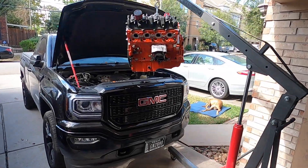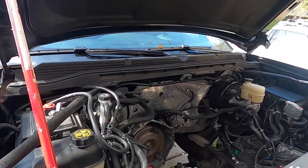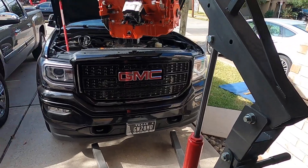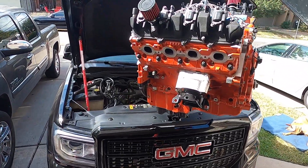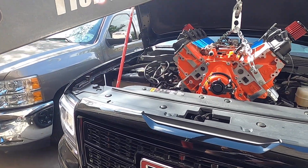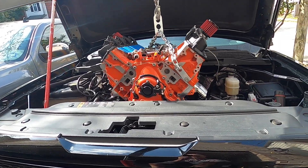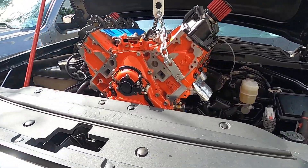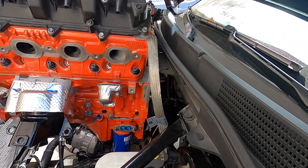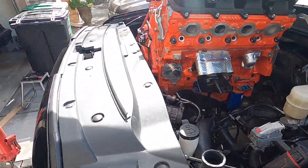One thing led to another and we're just about got it in — swinging it in over the sloped driveway. Give me a few seconds and we'll get it in. Looks like we're gonna make it pretty easy.